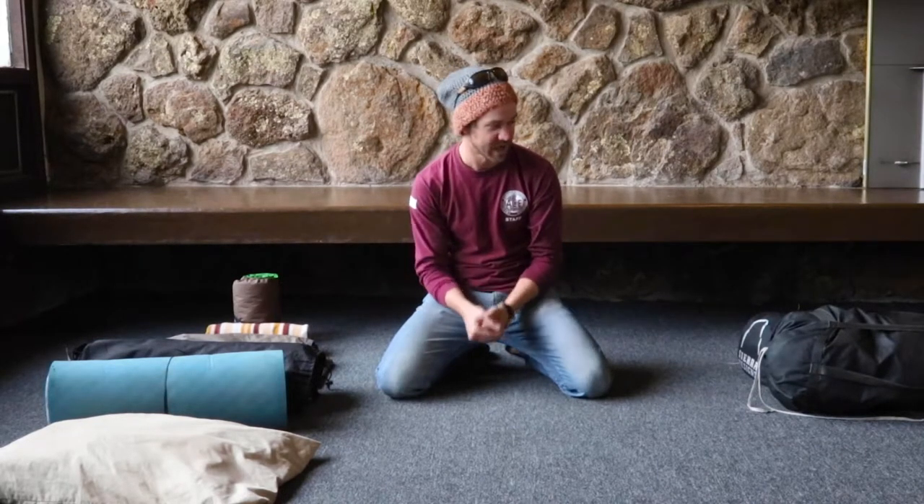Hello everyone, my name is Kian and I am the Associate Director of Operations here at ACE in Flagstaff, Arizona. Today we are going to be having a discussion about your basic camp essentials — things like your tent and then what goes in your tent. We're going to be talking about sleeping pads, sleeping bags, and some of the other accoutrements you might have in your tent.